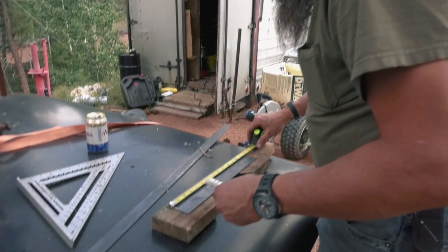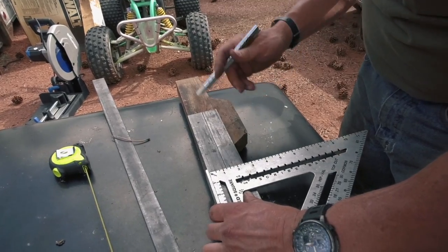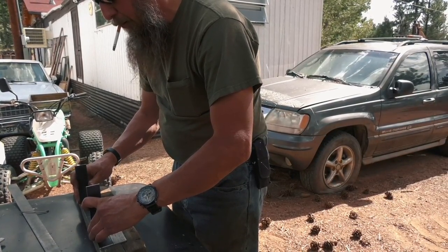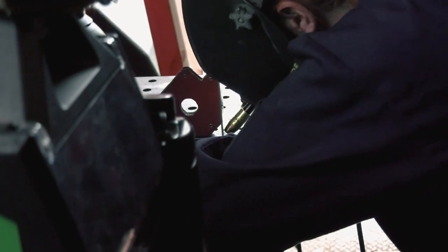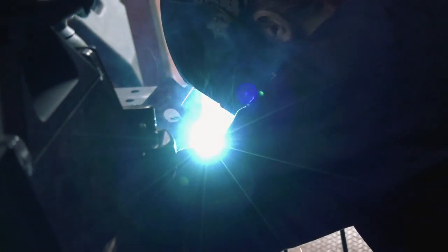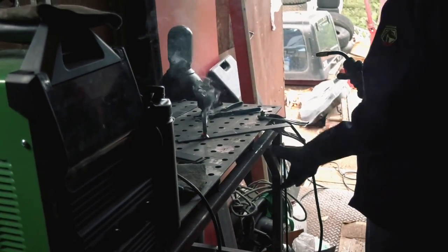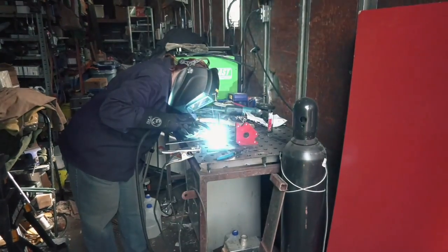So there's our center. These will go there. Just weld them there? Yep. My goal is to get good enough at welding that Mike lets me scrub in when it's time to do the beams. I better hurry, because that's coming up soon.